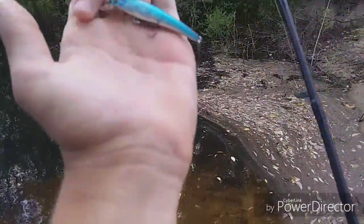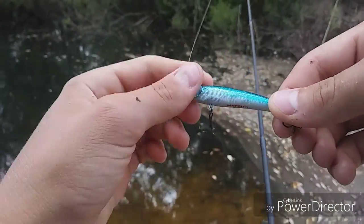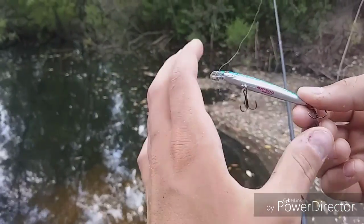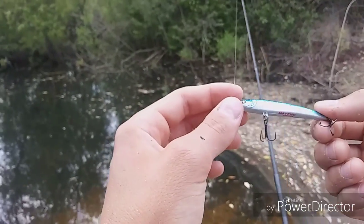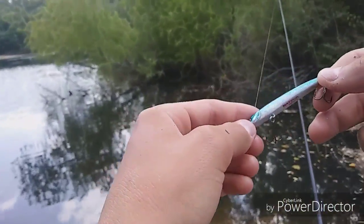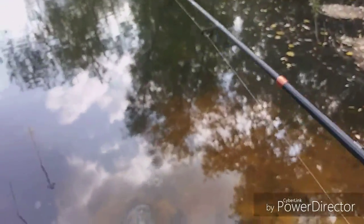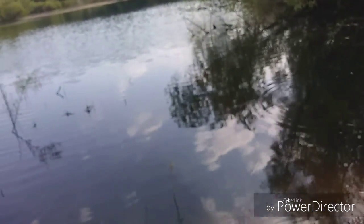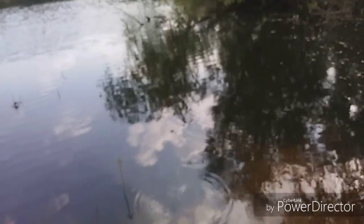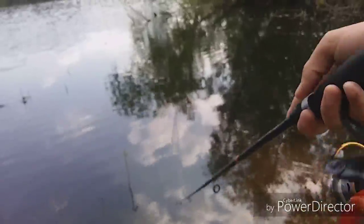All I'm doing guys is using this little blue jerkbait — it's literally only about two inches long. It's really good multi-species; you can catch big green sunfish on this, small bass, and even big bass like the first one I caught. All I'm doing is throwing it out there and going — there are many different retrieves, but the main thing is you throw it out there and just jerk it like a jerkbait: pop, pop, pop.